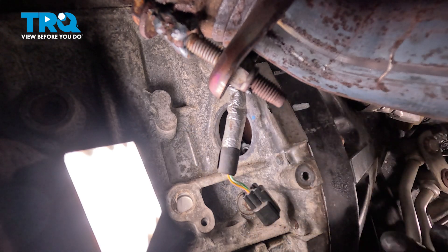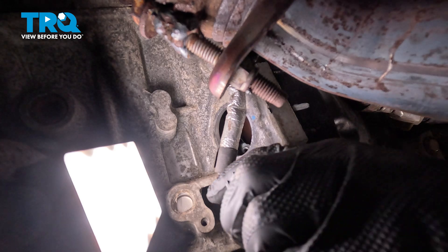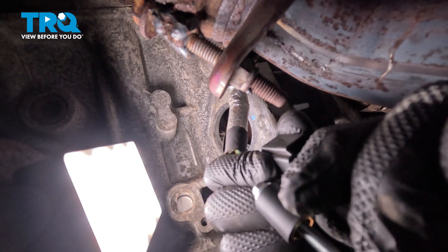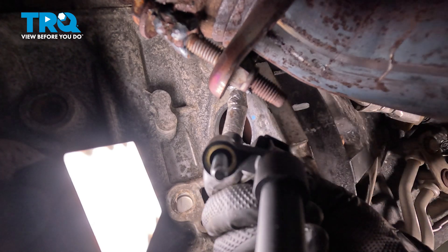We're going to start with the electrical connector first, plugging that into the crankshaft position sensor. We'll just line this up with the locking tab there, press it in, and listen for a click. A little tug confirming it's properly secured.